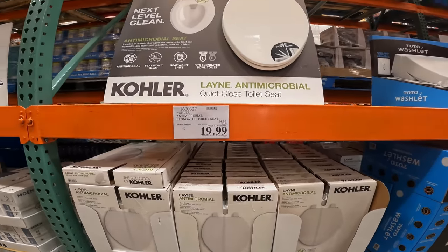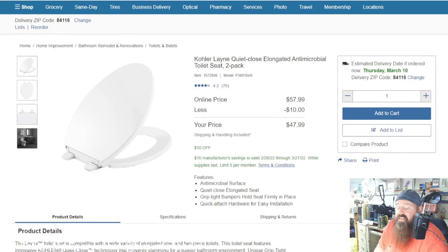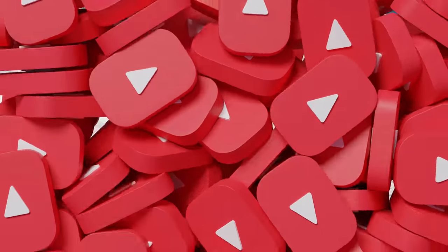Color quiet-close toilet seat, $19.99, five dollars off instant savings. Online you can find a two-pack antimicrobial quiet-close elongated seat for $47.99, saving $10. Features grip-tight bumpers, quick-attach hardware for easy installation. It is a two-pack, which is why it's a bit more than in-store — though that's about $4 more per seat, it includes free shipping. Members can often get the same price online with free shipping.